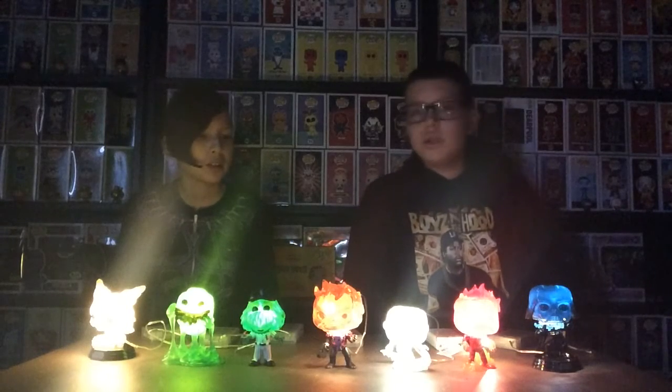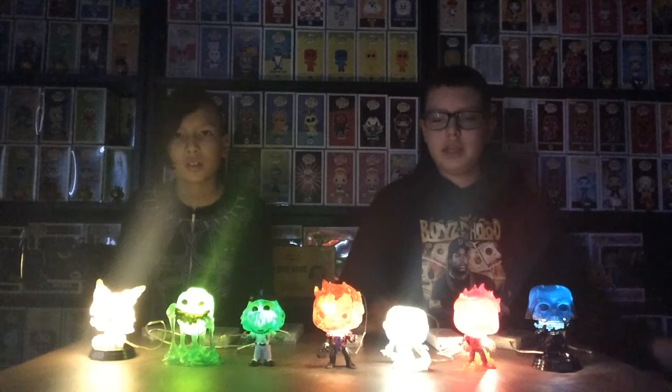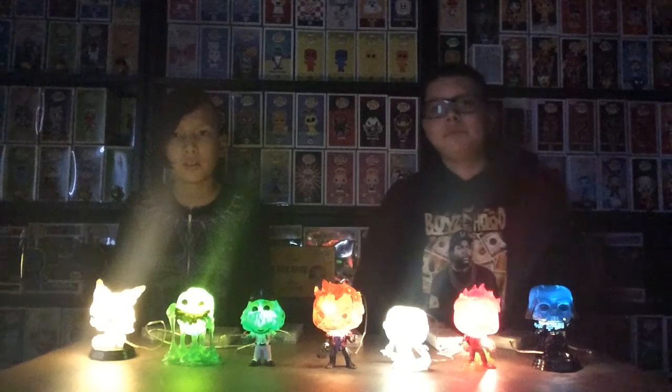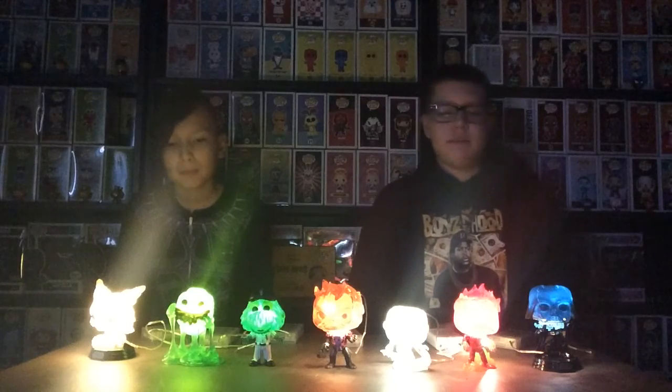We chose to do it during this time because you can see them very well — other than nighttime, we wanted to do it right now instead of waiting until nighttime. They look great. I like Slimer the best.